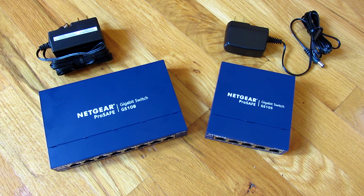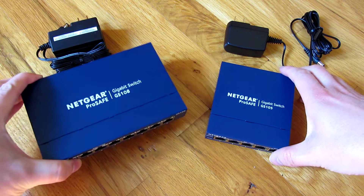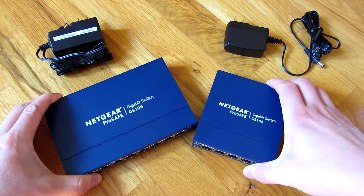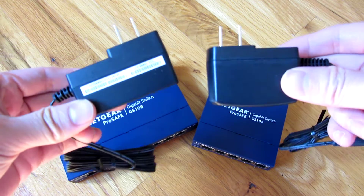I have here two ProSafe Gigabit switches and I'm going to compare and contrast them. This is the GS108 and this is the GS105. First off, I want to compare the electrical adapters — the DC adapters here.